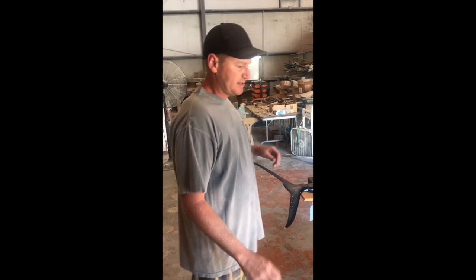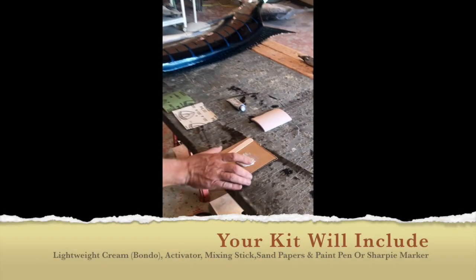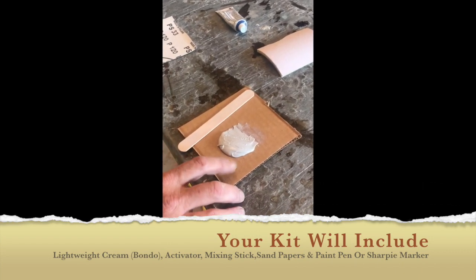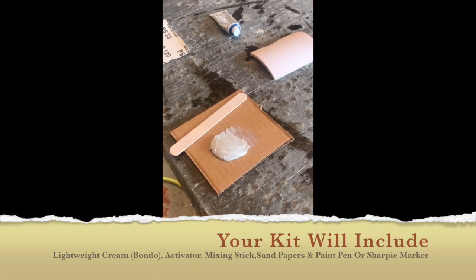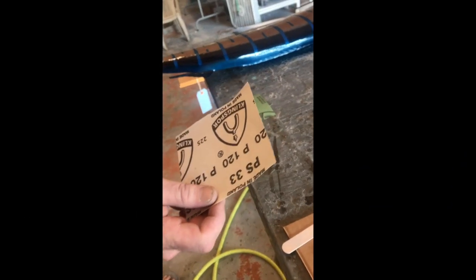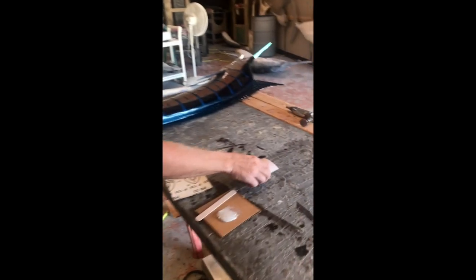In that event, we're going to send you out a repair kit, and what it's going to consist of is a lightweight cream filler, which is basically known as bondo. We're going to send you 120 grit sandpaper and 400 grit sandpaper — this is the finest, what you'll use last — and we may also send you 180 foam pad sandpaper, and then this is your activator for your bondo.